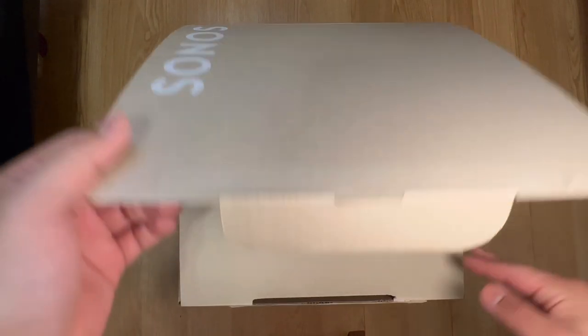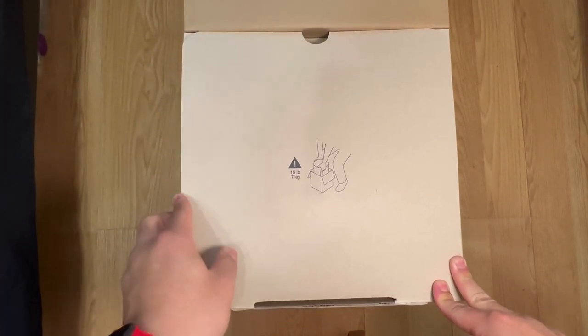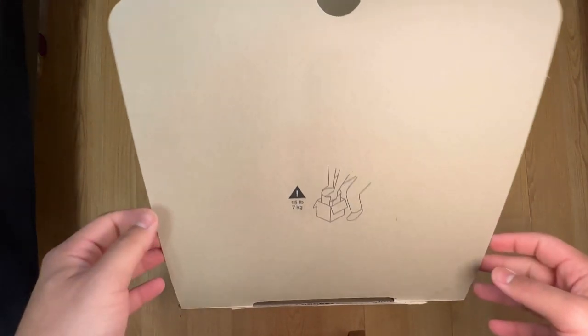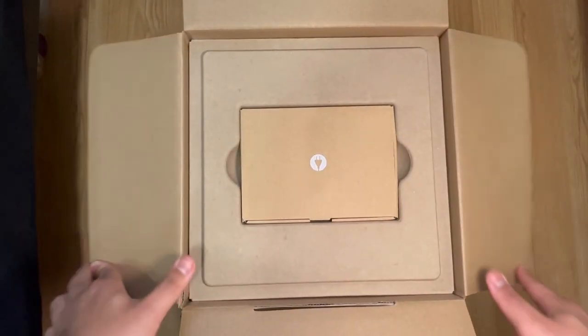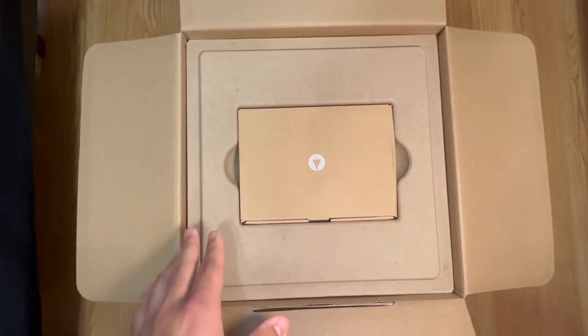This one came out late last year, so I'm excited to try this out. Getting this will complete my set — if you've seen my other video, I already have the Beam Gen 2 and the 2.1 SLs, so this will complete my home theater setup.